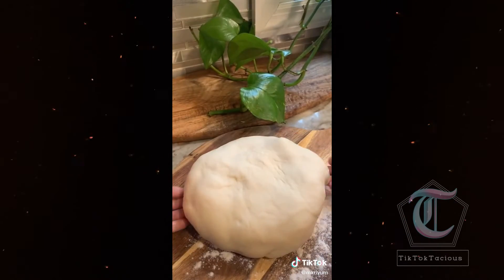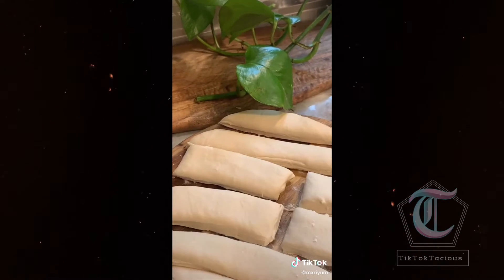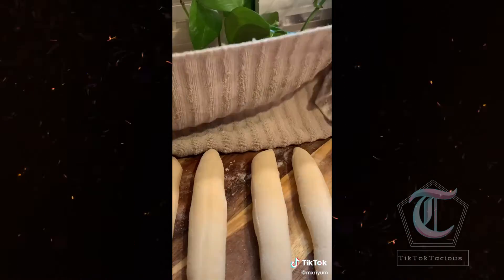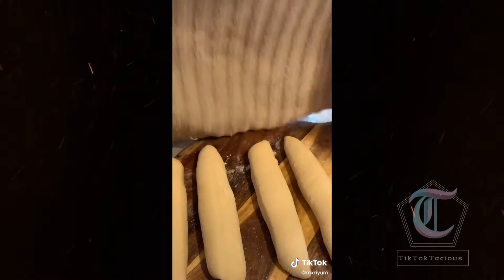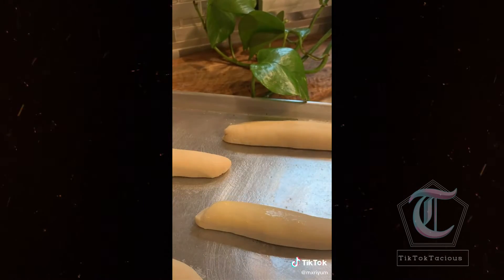One hour later, dust your countertop with some flour. Pat your dough ball down gently and cut out 10 breadsticks — cut them into long strips and then cut the long strips in half. Roll them out very gently, tapering the ends. The less you touch them, the better they'll come out. Cover with a towel and let them rest for another 15 minutes. Add them to an oiled baking sheet and brush on some egg wash.